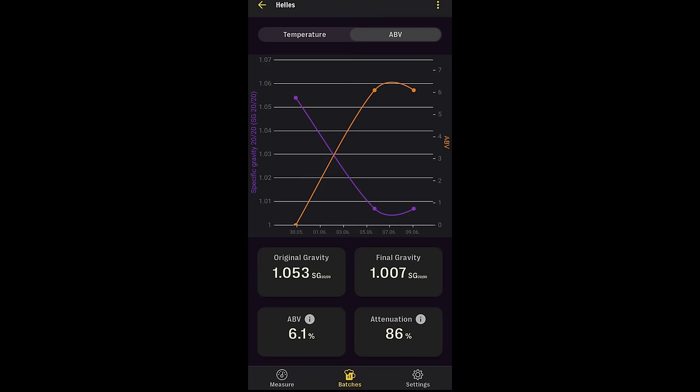The fermentation went really very well overall, although I did see a relatively higher than planned degree of attenuation. I was expecting a final gravity of 1010 to 1012 but ended up with 1007, which turned this into more of a Helles export beer at 6.1% ABV as opposed to a traditional Munich Helles. The fermentation was indeed really fast — I hit that final gravity in five days and confirmed it two days later, which was actually really impressive.